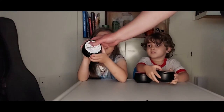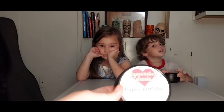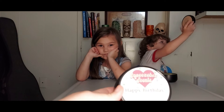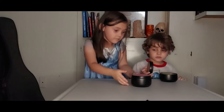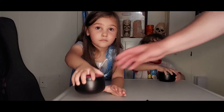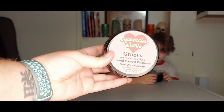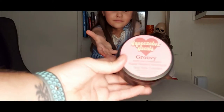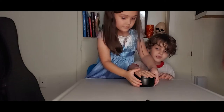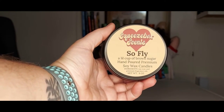Hey Mom, what does mine say again? This one smells like... It says Happy Birthday — a fresh slice of birthday cake, hand-poured premium soy wax candles. Soy wax and premium fragrance oils. This one is Groovy, and it's sweet juicy bubblegum hand-poured premium soy wax candle. And the next one is So Fly — a little cup of brown sugar, hand-poured premium soy wax candle.